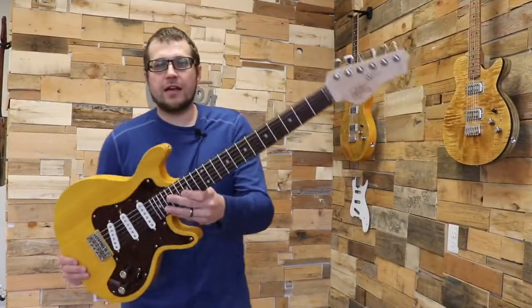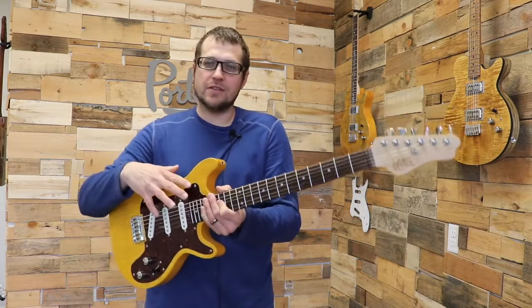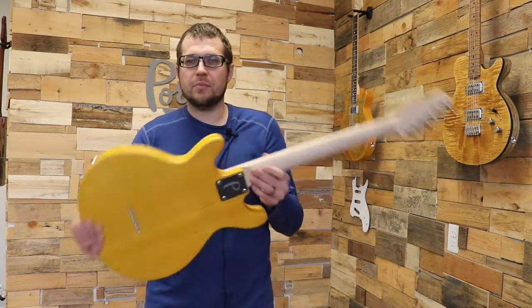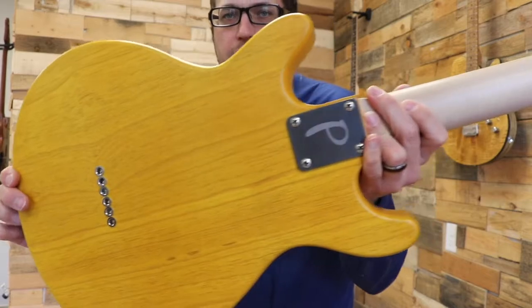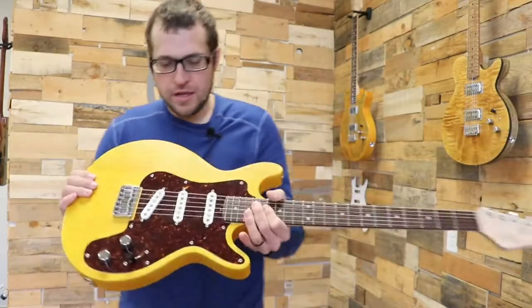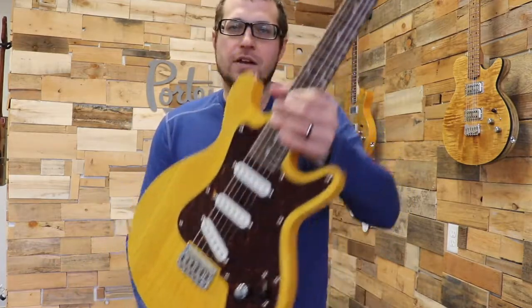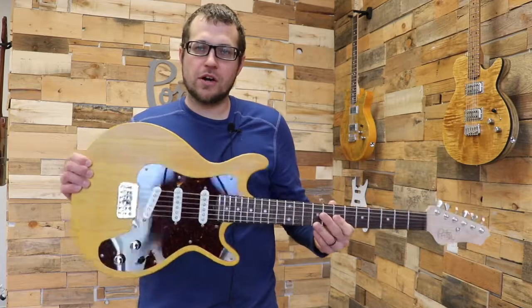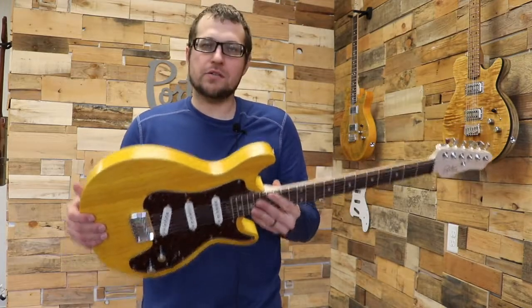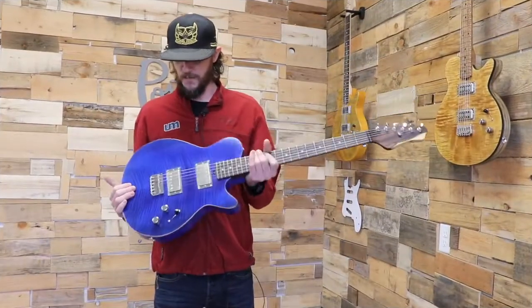Next up we have a Croesus — this used to be called the Performance Model, now it's a custom model with a base price that goes up from there. This particular one is a honey amber finish on swamp ash with a quarter sawn maple neck, laser logo on the headstock, and an Indian rosewood fretboard. It's loaded with a tortoise pickguard and our vintage custom strat set. It weighs almost nothing because of the swamp ash — definitely one to check out at NAMM.